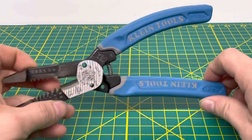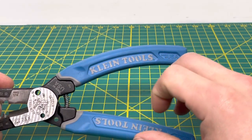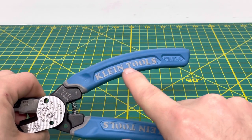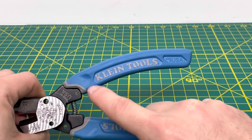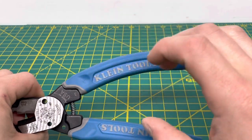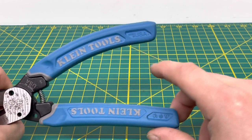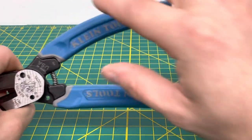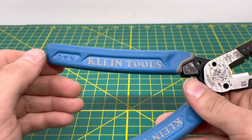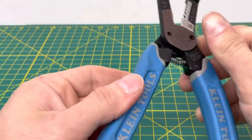You have the blue and gray accent comfort grip style handles on these wire strippers. You can see the Klein name as part of the molding, stamped with gray paint or plastic to differentiate from the blue handles. Right here you have 'Made in the USA' stamped as well, and there are safety warnings on this side — not rated for electrical shock protection, requires safety glasses, and never use on a live circuit.